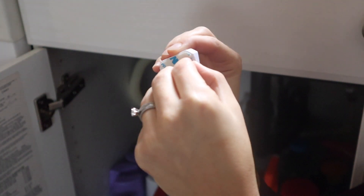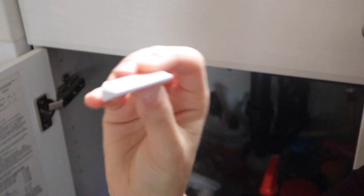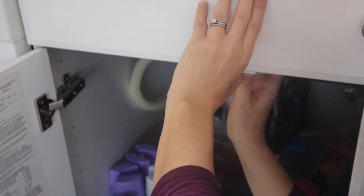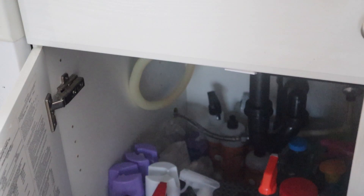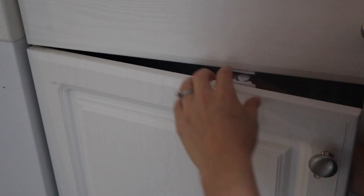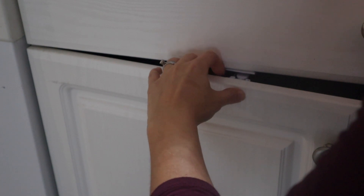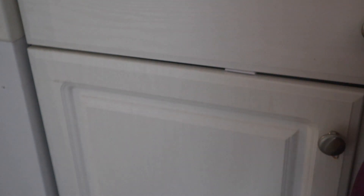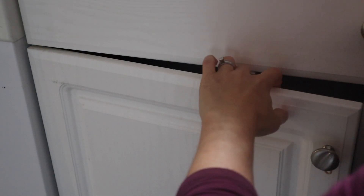Now I'm just going to remove this paper and expose the 3M adhesive and get ready to stick this to the bottom of the cabinet. Okay, super simple — that's stuck, and now I'm just going to get ready to put the latch on the door. You just have to measure it and make sure you get it in the right spot. I just like to press it for a few seconds and hold it on there just to make sure that it's good and stuck, but that is it. After that you can just close your door, and to open it all you have to do is press the latch down to release. Super simple and ready to go.